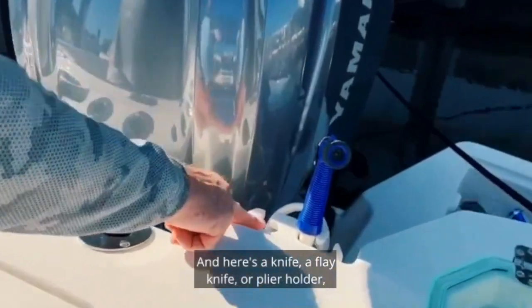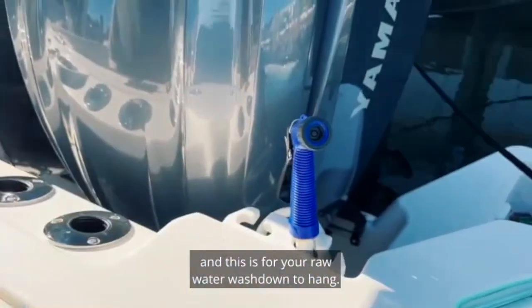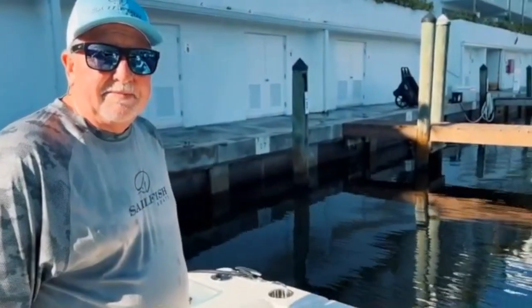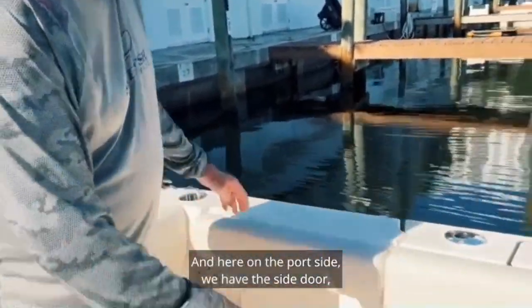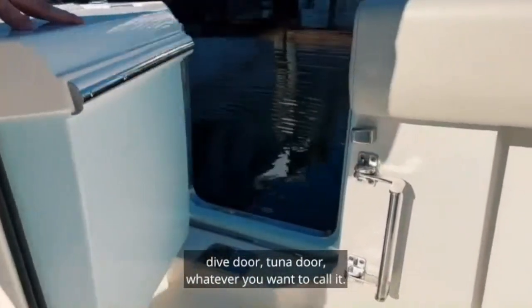And here's a fillet knife or plier holder, and this is for your raw water wash down hanger. And here on the port side we have the side door — dive door, tuna door, whatever you want to call it.